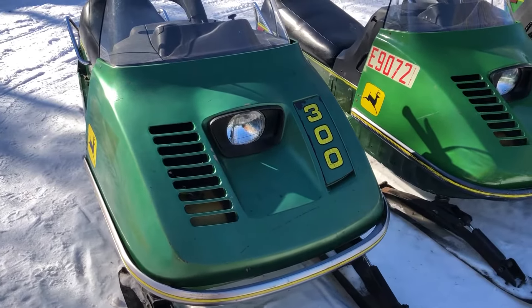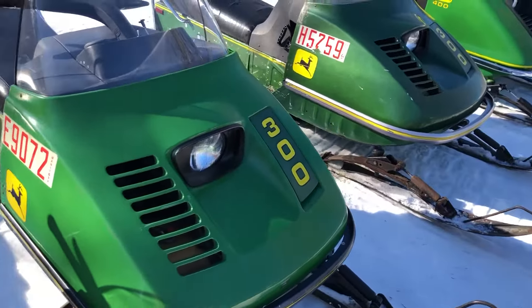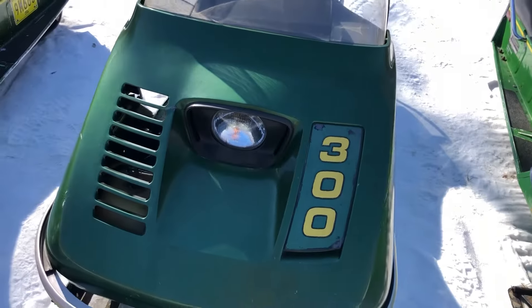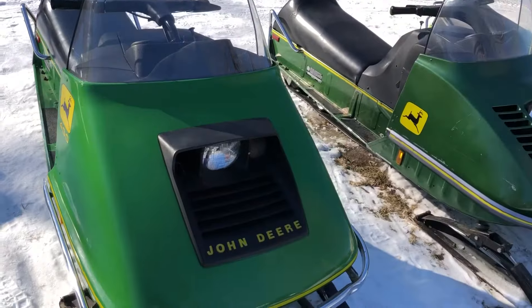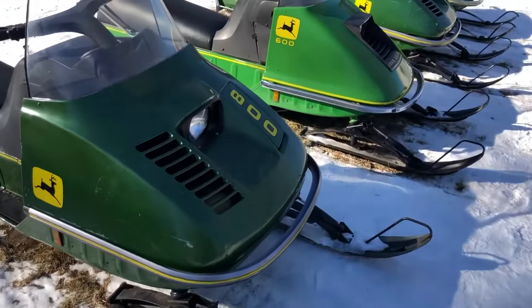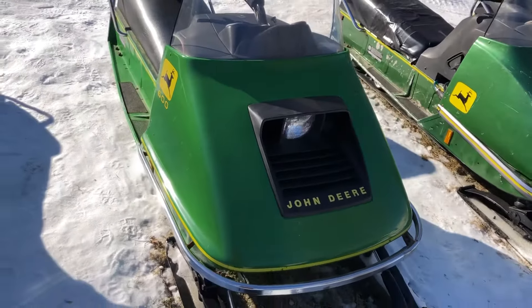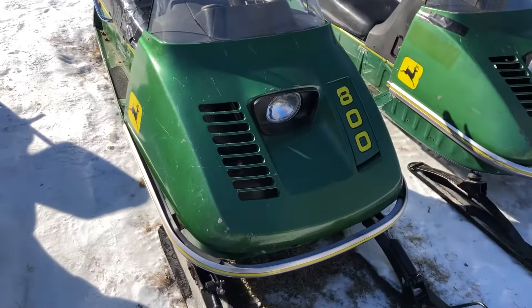1976 John Deere 300, 1975 300, 1975 300 as well. 1974 400, 1975 600, 1974 600, 1975 800.